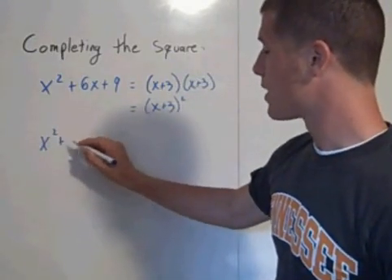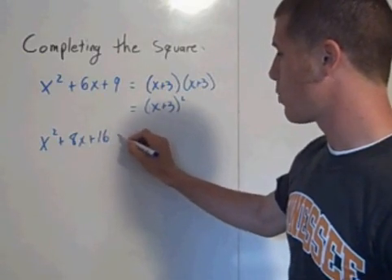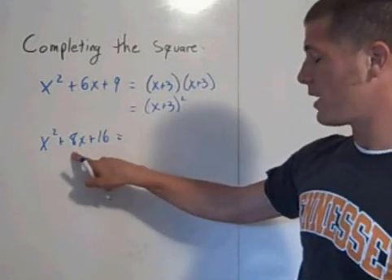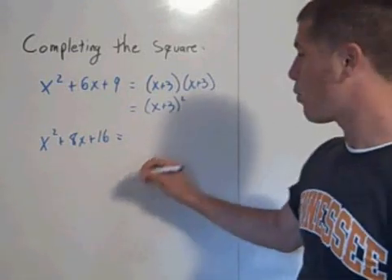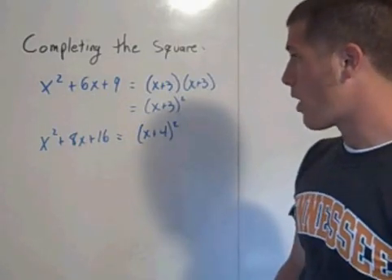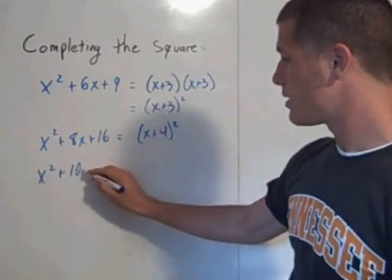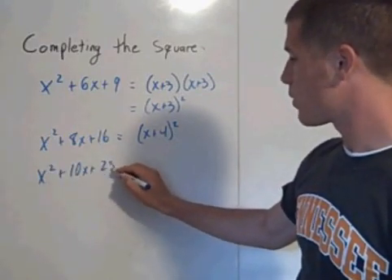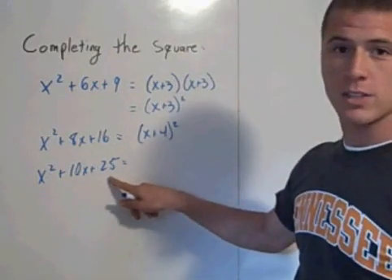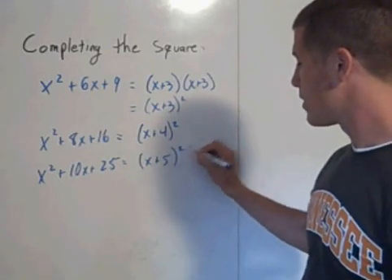x squared plus 8x plus 16 is another perfect square trinomial. What two numbers multiply together to get 16 and add together to get 8? That's 4 and 4, so this factors to x plus 4 squared. Another perfect square trinomial would be x squared plus 10x plus 25, because 5 plus 5 is 10 and 5 times 5 is 25, so this factors to x plus 5 squared.